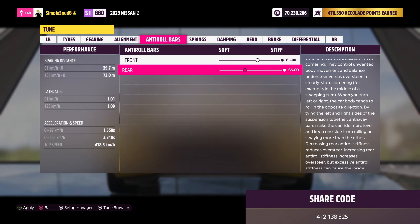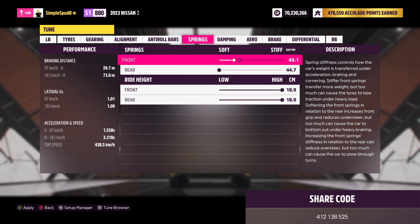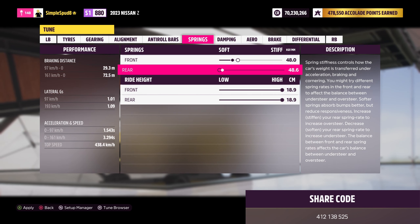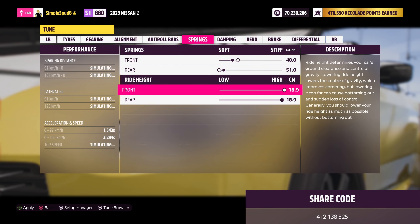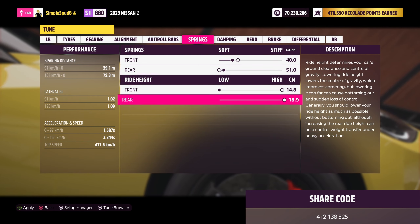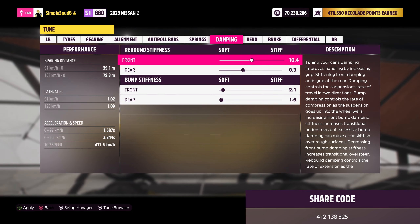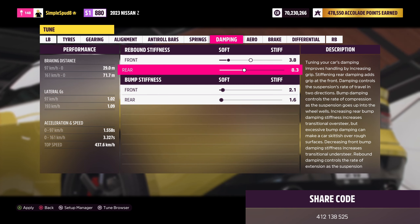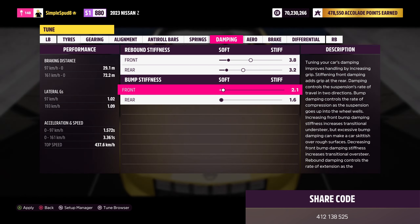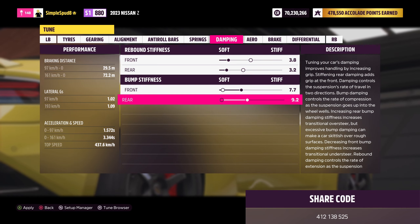In the springs tab, set your front springs down to 48.0 and the rear ones to 51.0. For ride heights, set the front all the way down to 14.8 and leave the rear at 18.9. For dampening, set the front rebound stiffness down to 3.8 and the rear down to 3.2. Then bump stiffness: front up to 7.7 and rear up to 10.1.